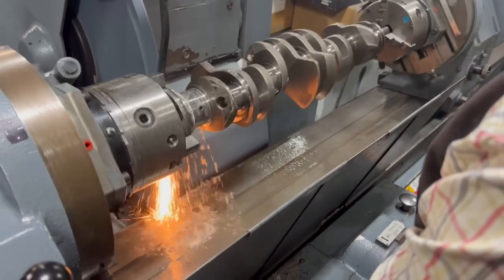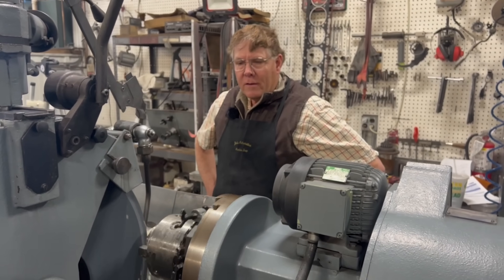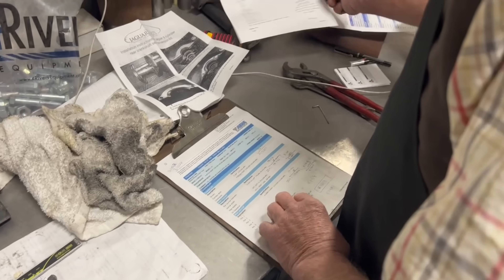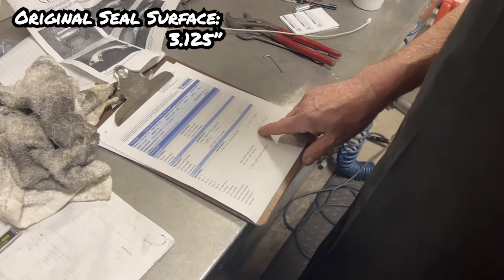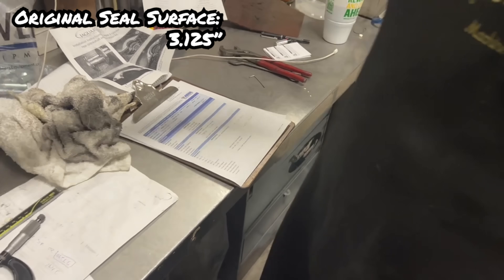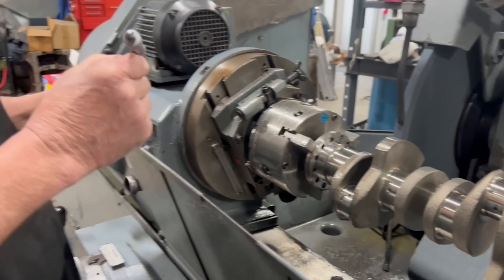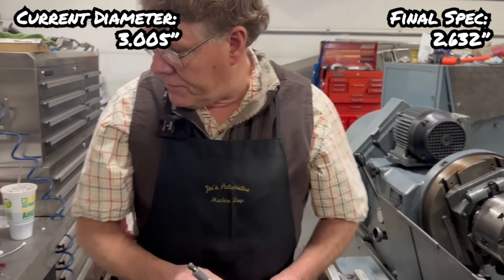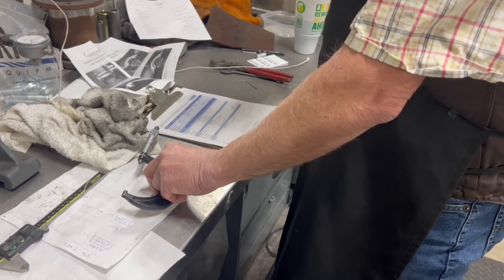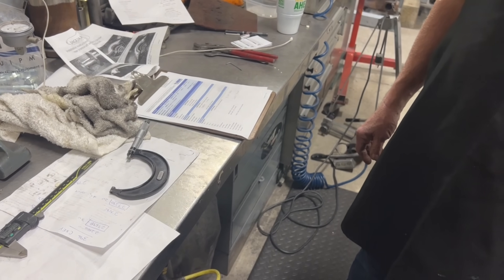I'm real close to where I want to stop and measure. Probably don't want to go too far. I was at 3.125 inches; we're going down to 6.32 inches. We're at 3 and 5 thousandths. So I've taken 120 off of it. We've got still almost 400 to go — 370.